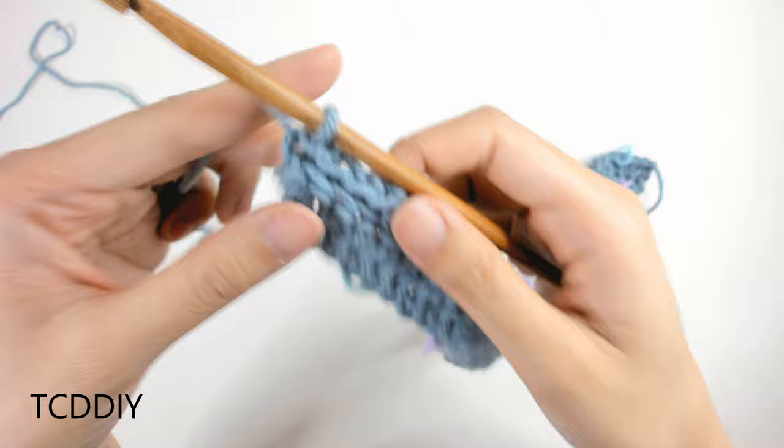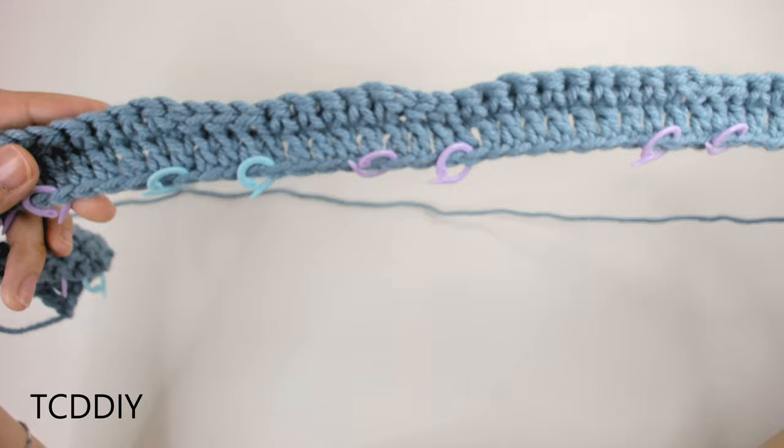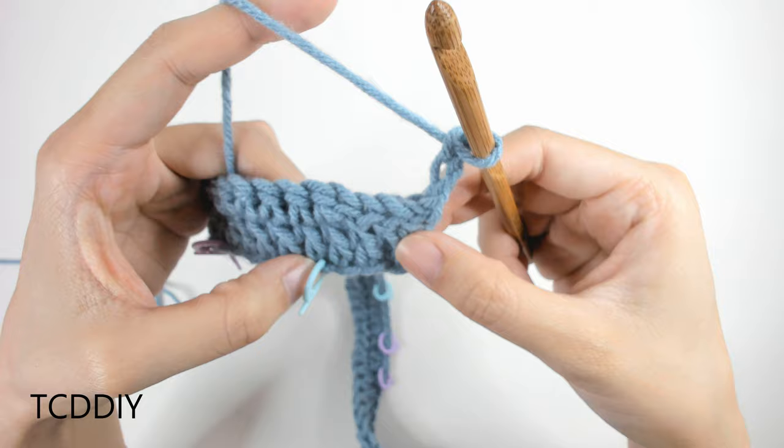We made it to the end with our row of back loop slip stitches and single crochets. To start the next row, do a chain up of 3, flip your work, then do back loop double crochets up until you reach your first stitch marker.